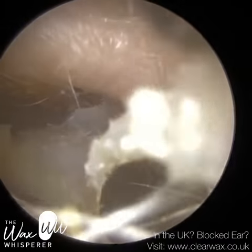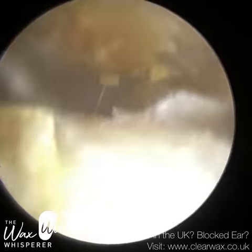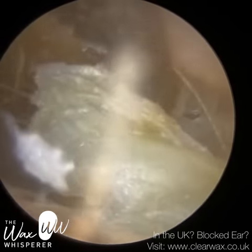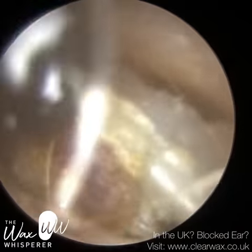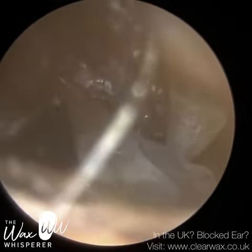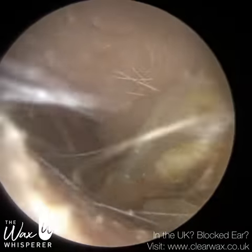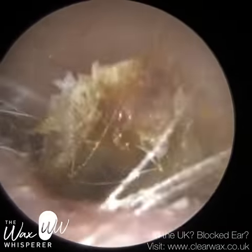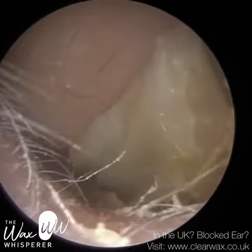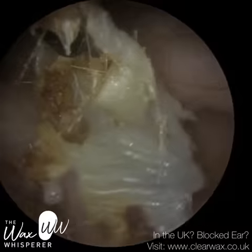I then went in with some forceps to try and get a good grip and purchase and extract this skin. You will see in a moment I do remove a big tail of skin, so I'm just trying to get a good grip here first. Sometimes when you use the forceps to get the skin, as you insert the forceps, the skin has a tendency of moving away, so you just have to get a good grip. And we have got this here. I've just brought this to the entrance, and I'm just now going to wriggle the forceps left to right. You can see there's a thick layer of skin there.